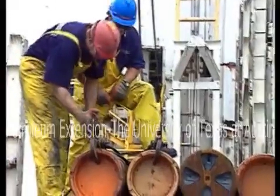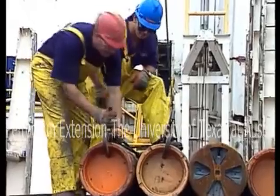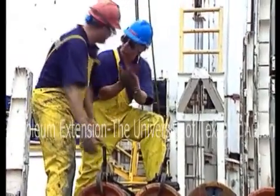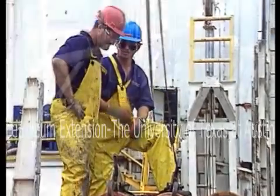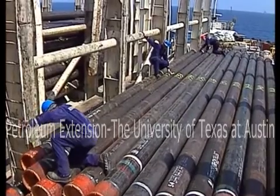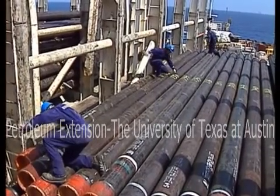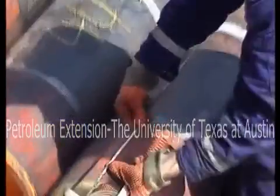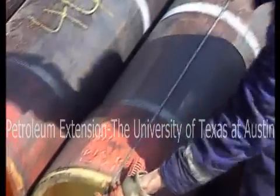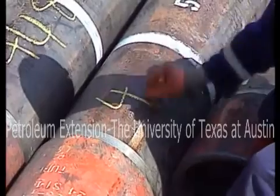Be aware of where you put your hands. If you put your hands in between the joints and a sudden swell makes them shift, you could lose your hand. Next, measure the length of each joint. Add it up. The lengths tell the driller exactly how deep the casing is as the joints are run. Also, you need to know the length when spacing out the wellhead.